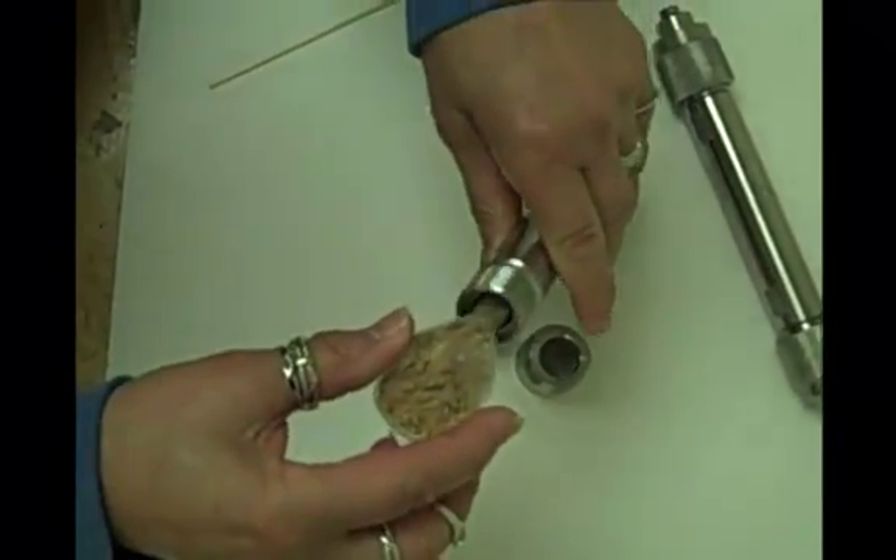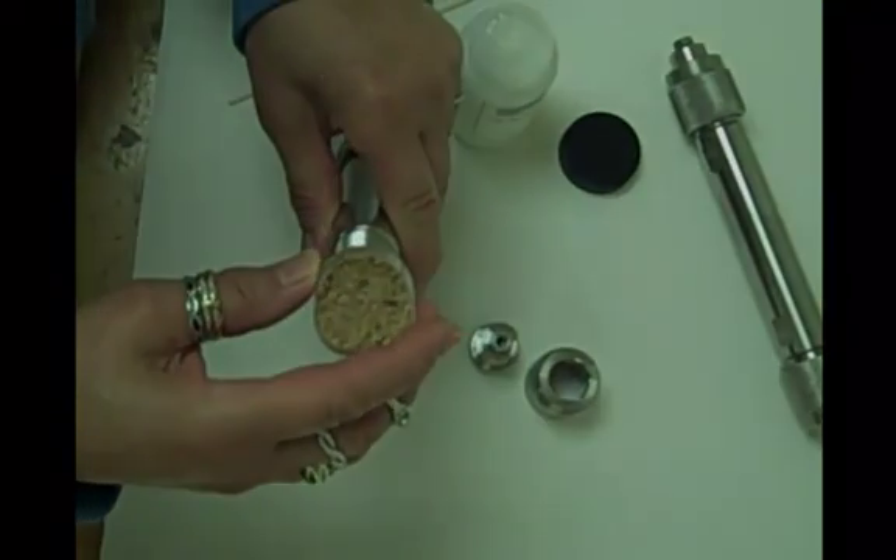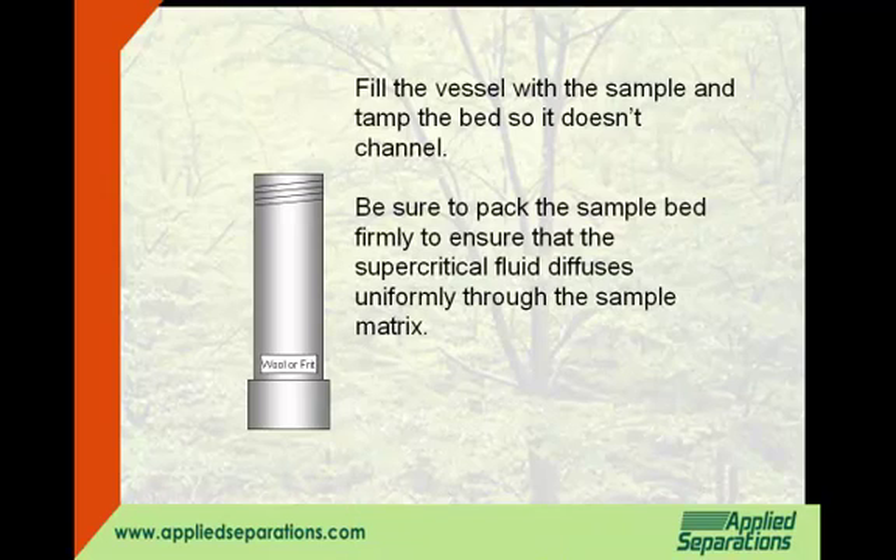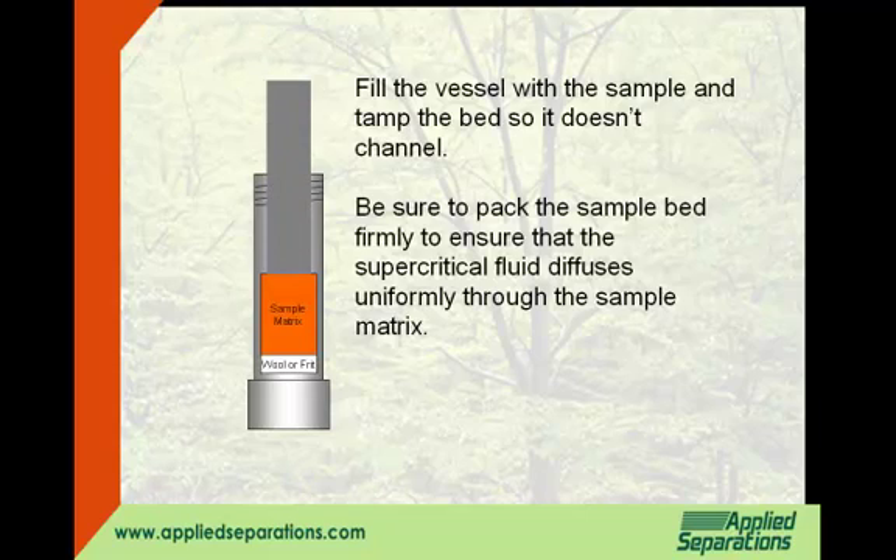Fill the vessel with sample and tamp the bed so it doesn't channel. Be sure to pack the sample bed firmly to ensure that the supercritical fluid diffuses uniformly through the sample matrix.